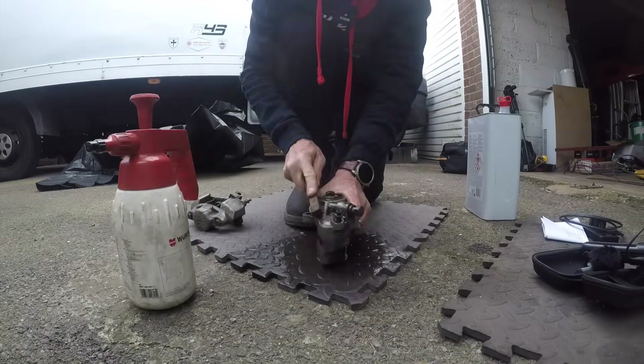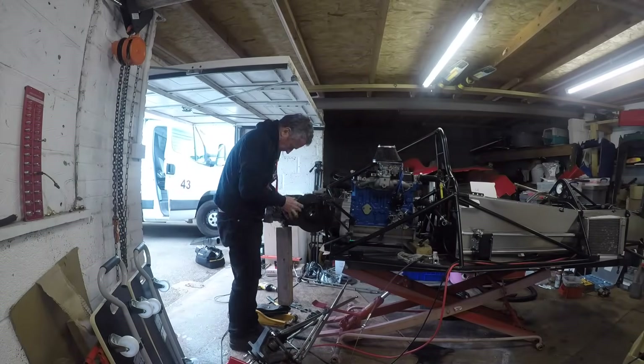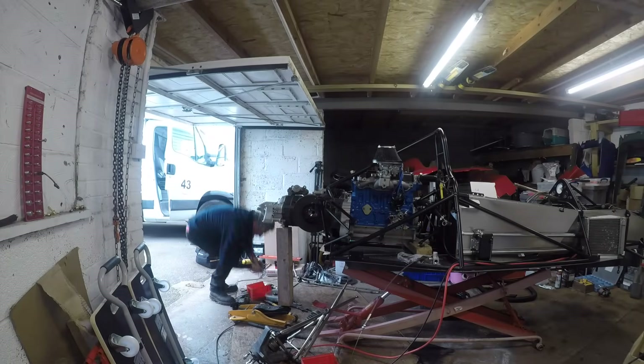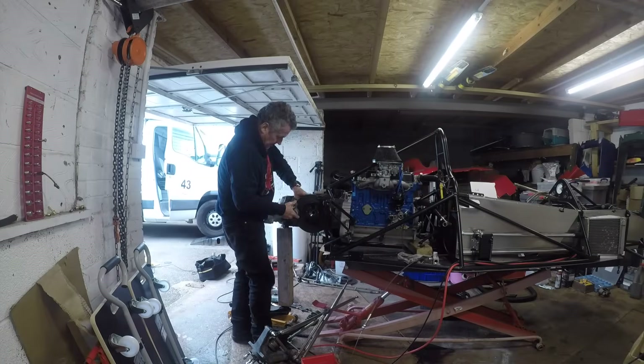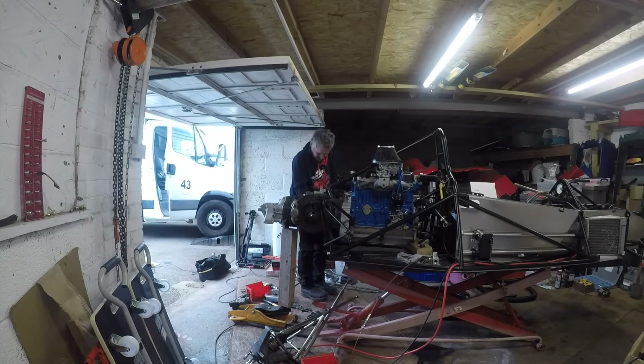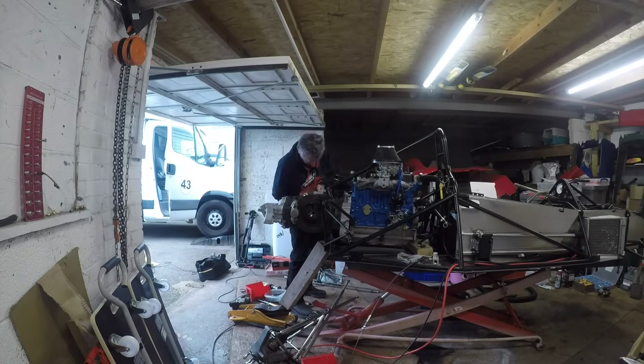I'm making good progress. I give the brakes a little tidy up and I can install them onto the gearbox. It's a little bit of a juggle to get the discs on, but they go on relatively easily without me having to remove the engine or the gearbox again.